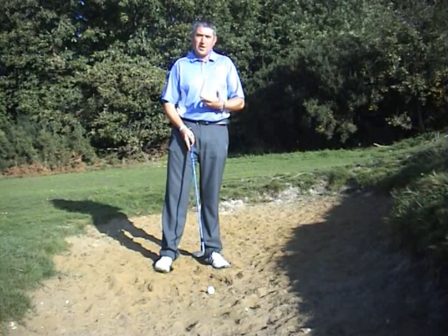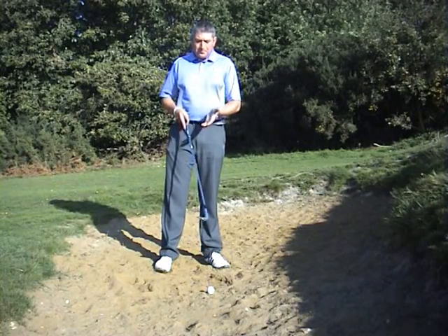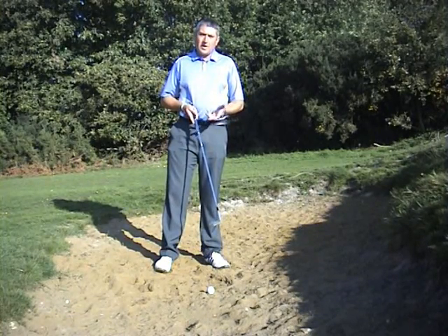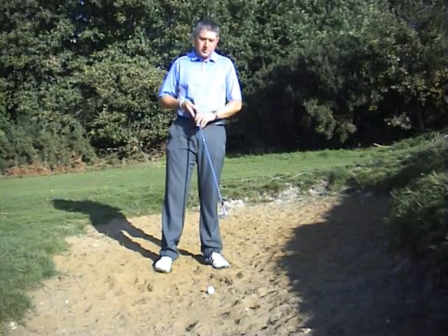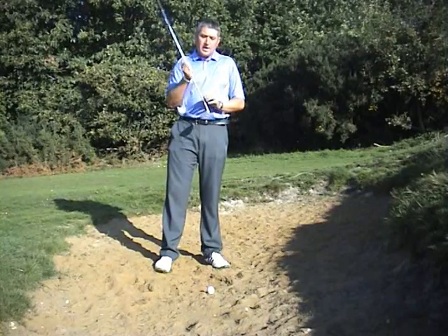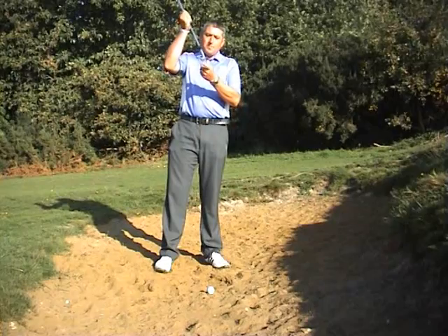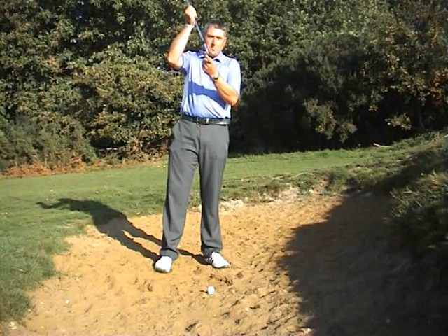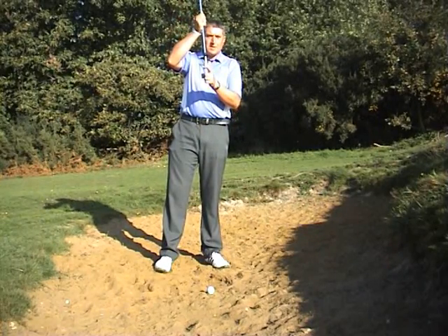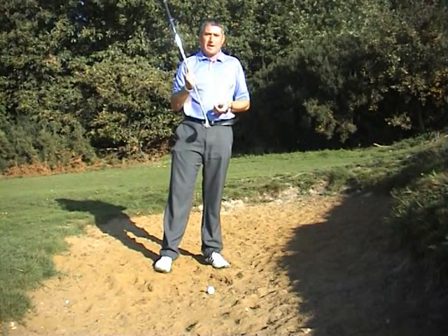We must make sure that we hover the club above the level of the sand before we play our shot. The club we use is a sand wedge. The reason it's best used for this purpose is that the bottom of the golf club has an angle called the bounce, and it's the bounce that helps us lift the ball out of the bunker. When we hit the sand, we hit it with the back edge of the golf club and not the front edge — the front edge tends to dig down, the back edge tends to bounce us back out.